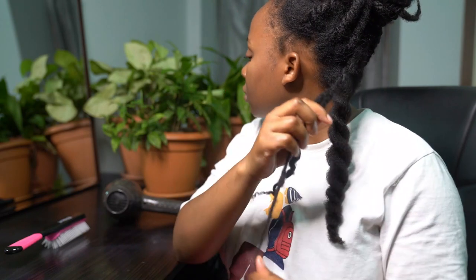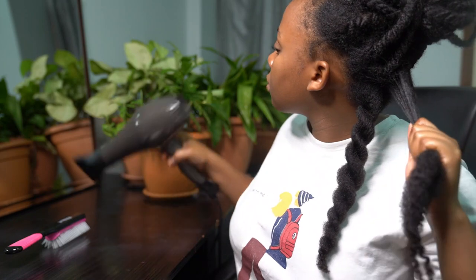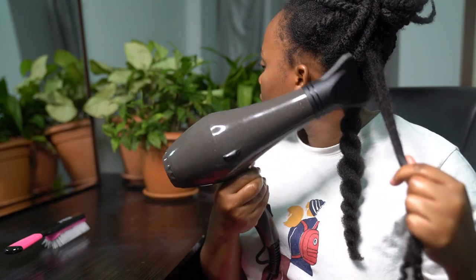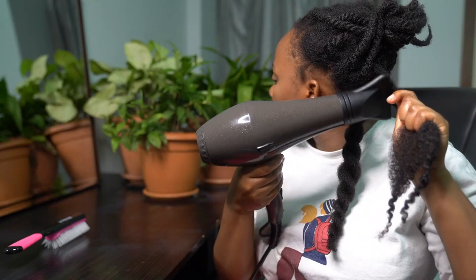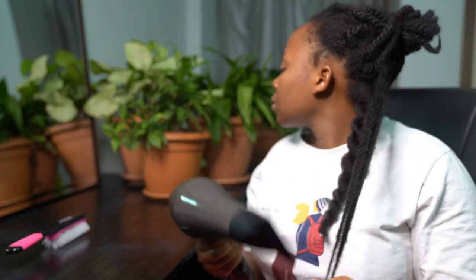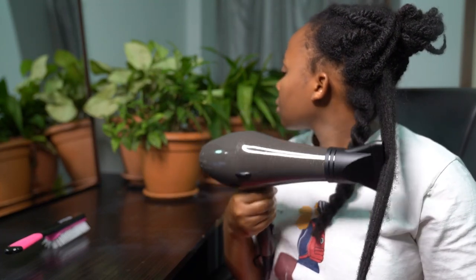I take down the twist carefully, making sure to avoid any breakage. After that I turn on my blow dryer again — still on medium heat and high speed — blow drying my hair while holding the ends tight, making sure I provide tension so my hair is stretched, and just let the air from the blow dryer blow through my hair.